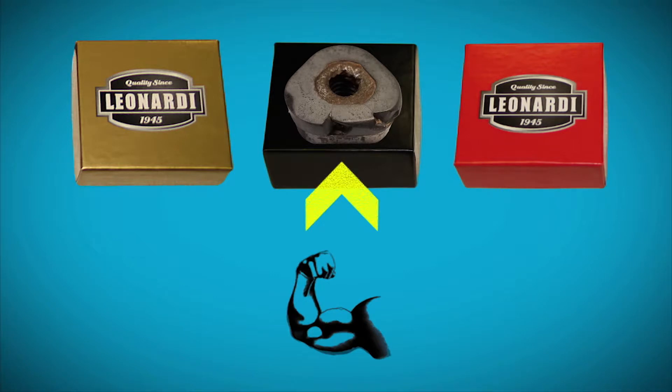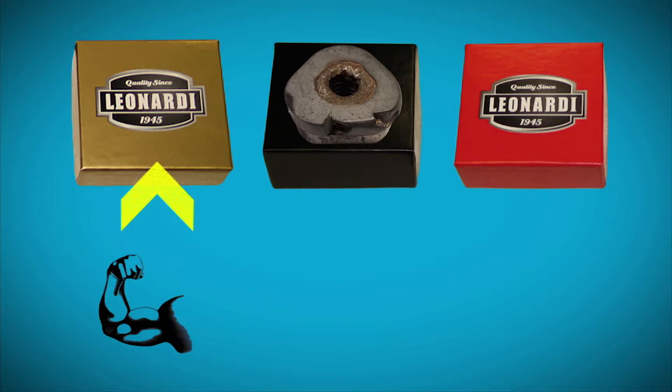This is a standard tooth that was beat up and destroyed from rocky conditions. It's showing repeated chipping and hammer marks. These hammer marks are telling us we should have tried a gold tooth. When the teeth are optimized for the environment, they'll wear evenly and get the most life.